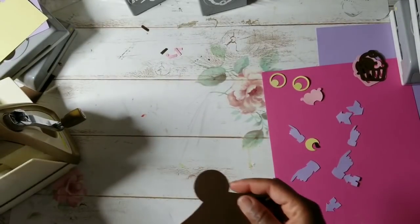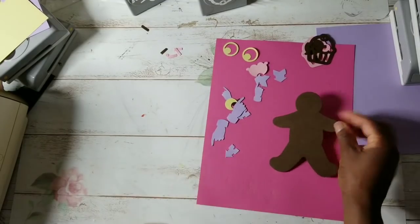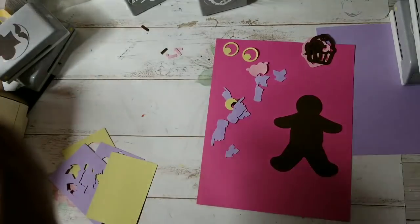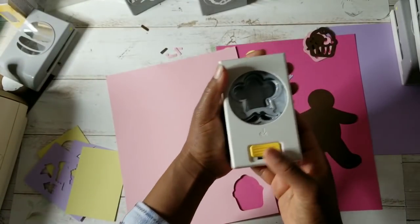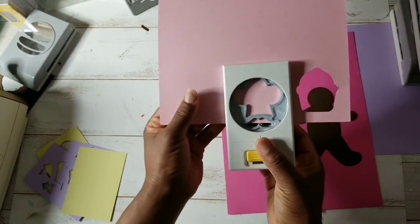You just saw the Anna Griffin Gold Edition that you can pick up on HSN — I believe HSN alone, if I'm not mistaken. So there's that gingerbread guy.